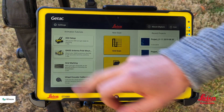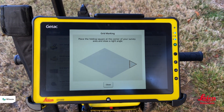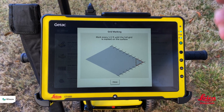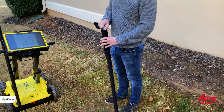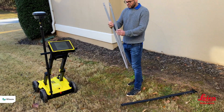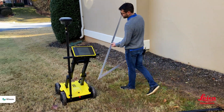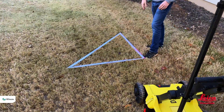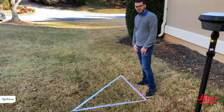We also have the grid marking video, which is probably the most important as this is the process we go through each time we want to do a data collect. To assist with this, we have a square tool that allows us to accurately mark out the grid. We unfold this grid and place it on the ground to define the baselines we'll work from, creating our corner, and then we walk in both a Y and X direction using this tool.